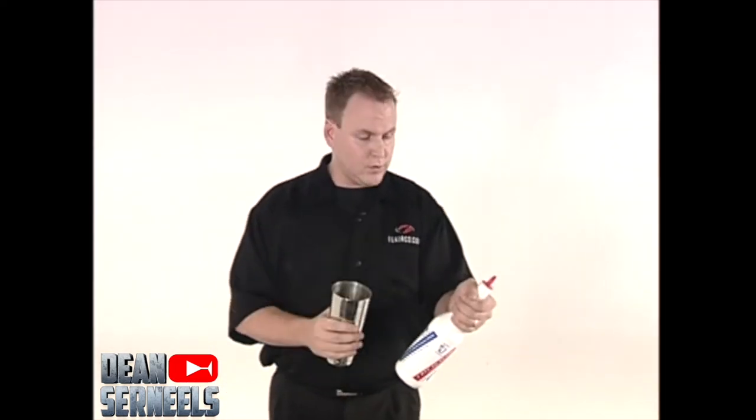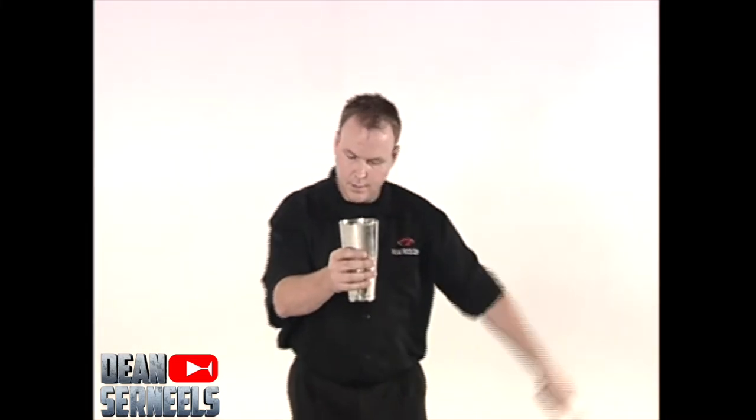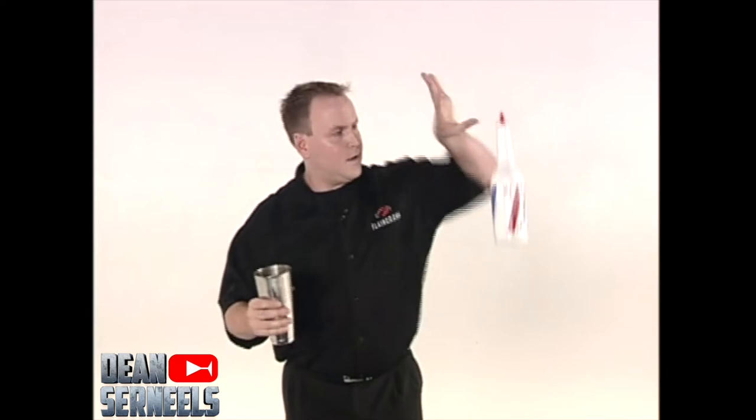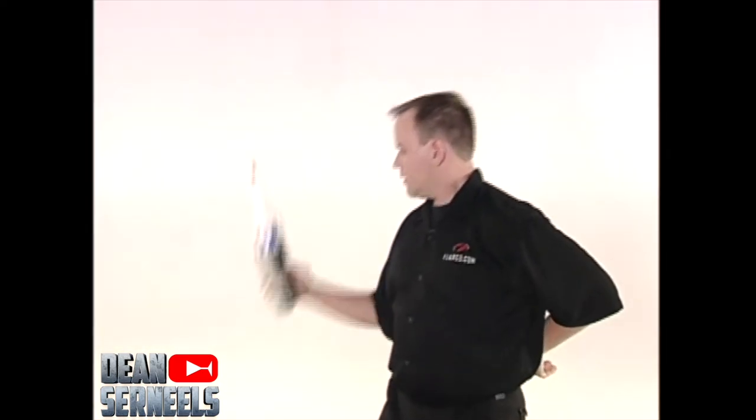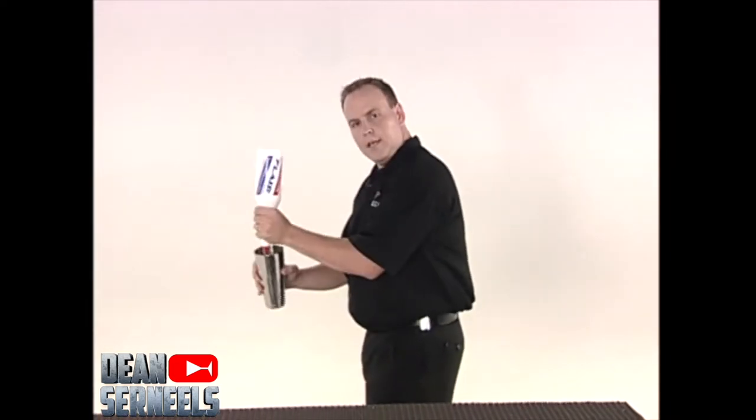So we'll start off — I've got a little sequence planned here. We're going to go into a pour, stop the pour, come under the arm, do a nest, and we're going to go again over the shoulder into a pour.